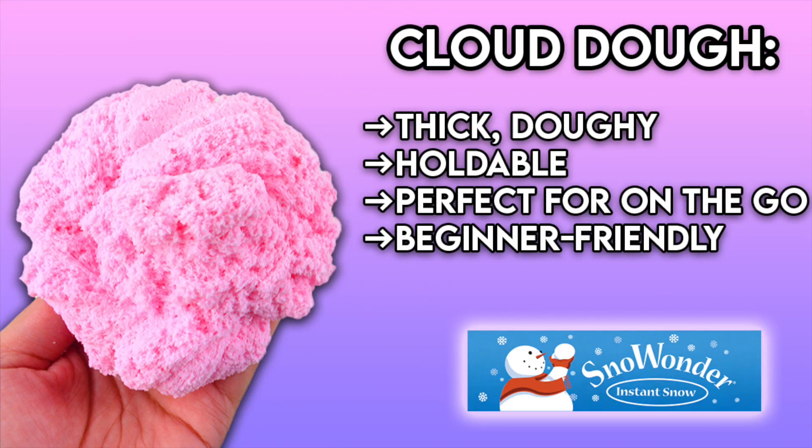We're starting off with the cloud dough. A little background information: cloud doughs are thick and doughy, hence the name cloud dough. They are holdable, perfect for on-the-go, and they are also beginner friendly. So if you are new to slime, cloud dough is definitely an option for you.